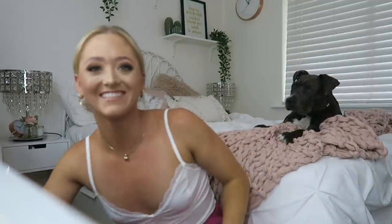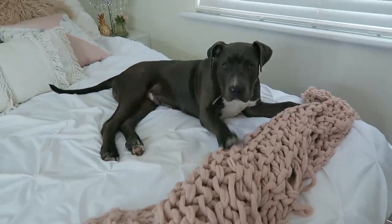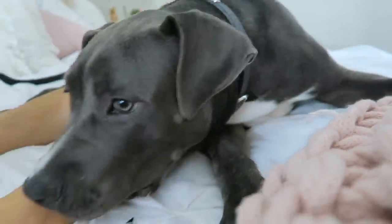I've actually got a little helper. Are you going to help me? Don't fall. I thought you were going to fall, you little silly boy. How come you get help and I don't?